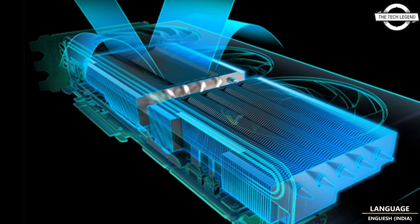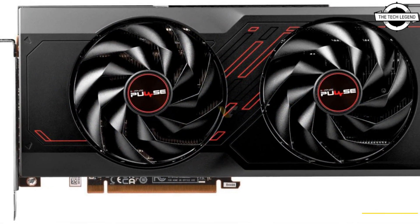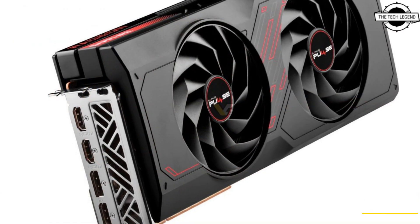The Pulse series will incorporate a dual cooling fan solution requiring 2.5-slot space on the motherboard. Unlike the Nitro Plus series, this card will lack the dual BIOS feature and won't include any LED illumination elements.